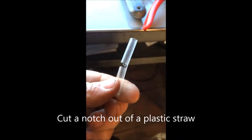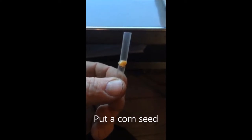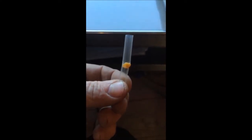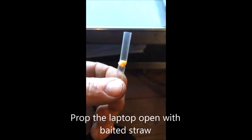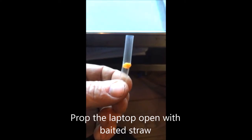I took a two-inch piece of straw and cut a notch out of the straw. I put a corn seed in the notch. That keeps the straw from collapsing. And I prop the laptop open with the baited straw.